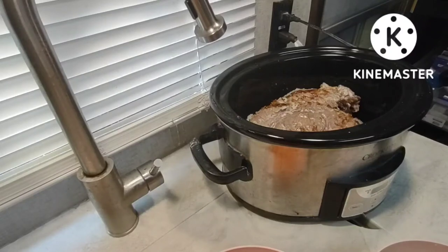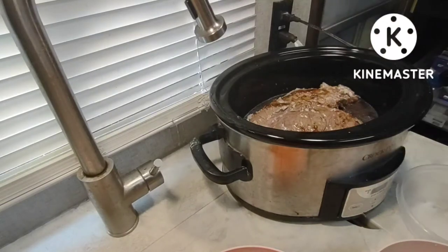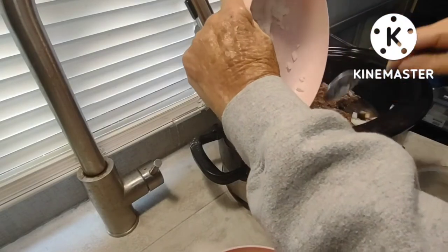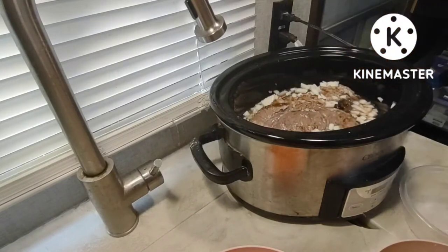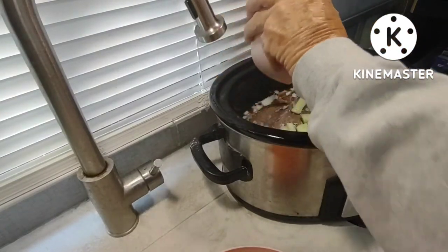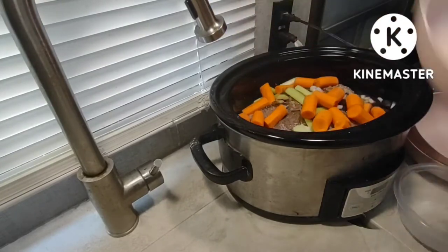The only time my mother used cloves was when she made a canned ham in the oven. She would score the top of it, and wherever the criss-crosses were on the meat she would put a clove, brown sugar, and pineapple slices. I don't make mine that way. I use a shank ham — the brand is Cooks — and I simmer the whole thing in water for about two and a half hours. It removes a lot of salt, and it's so juicy and tender that it would bring tears to your eyes.